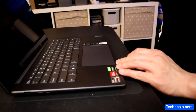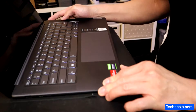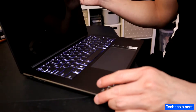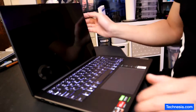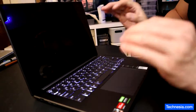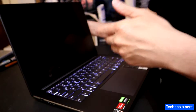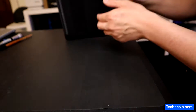The problem with this laptop is a black screen. When I turn it on, the keyboard lights up but there's nothing on the screen at all — no image, no video, nothing. Just completely blacked out. This is a very common problem with this model. I have the laptop here and let's try to fix it.